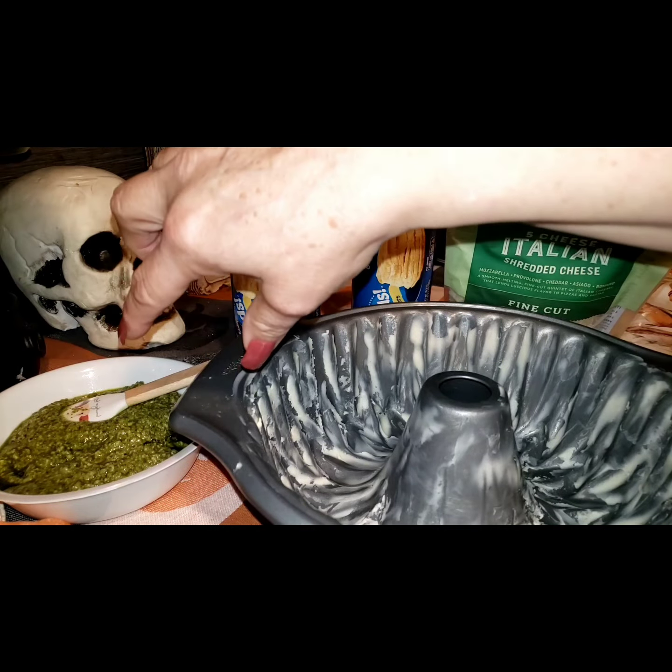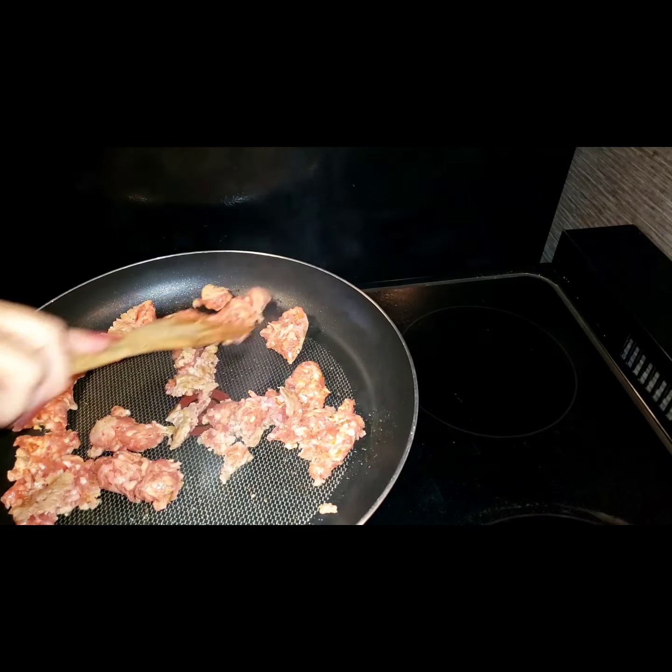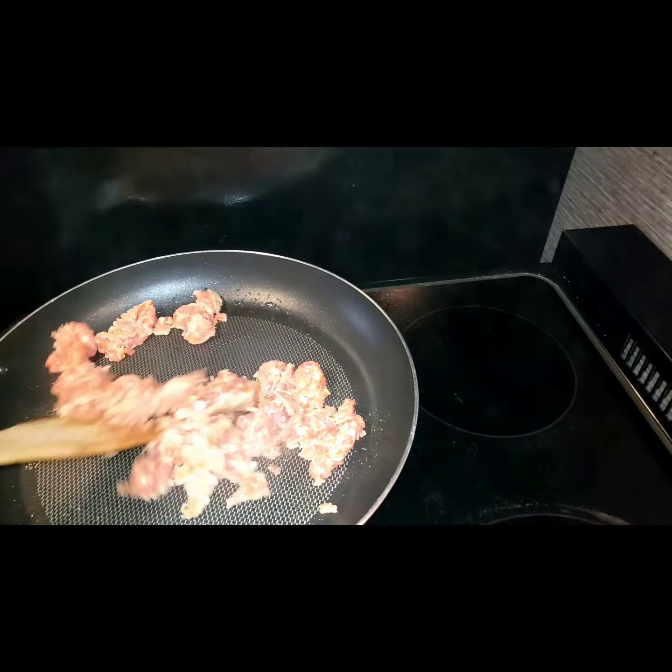Smells good already — who doesn't like the smell of sausage cooking? This is going to be good. I did not put any oil in the pan because there's enough grease from the sausage. Here's a heaping cup of cooked sausage — it's brown but I did not overcook it, because it's going to continue to cook in the oven for 30 minutes. Nothing worse than dried out meat.